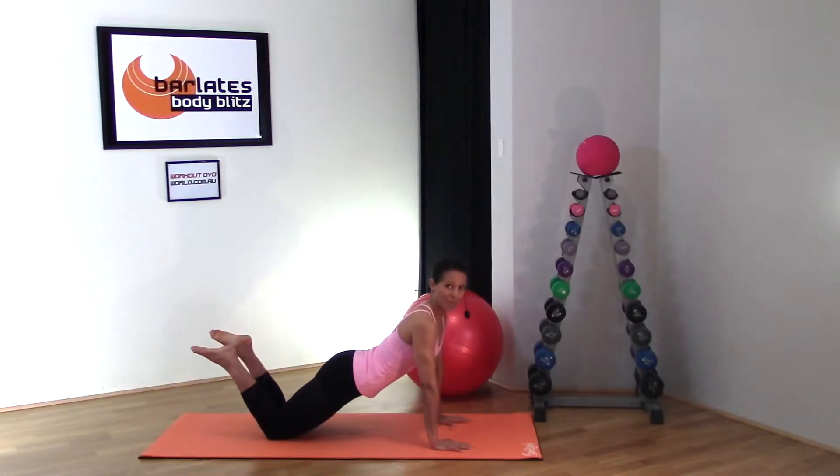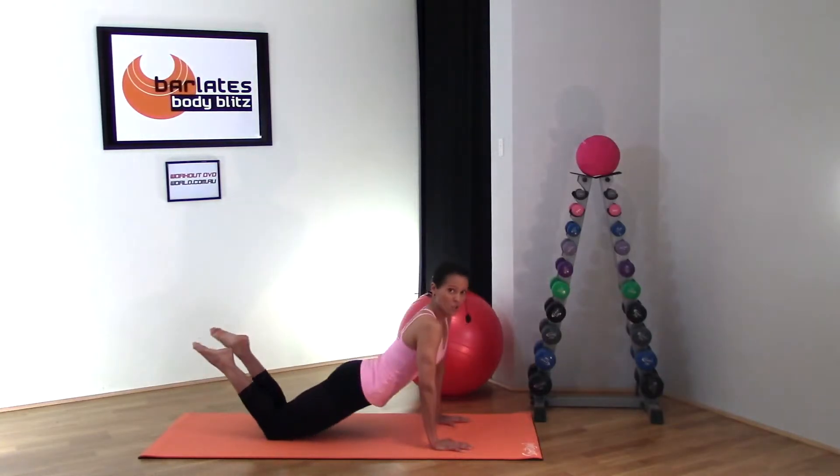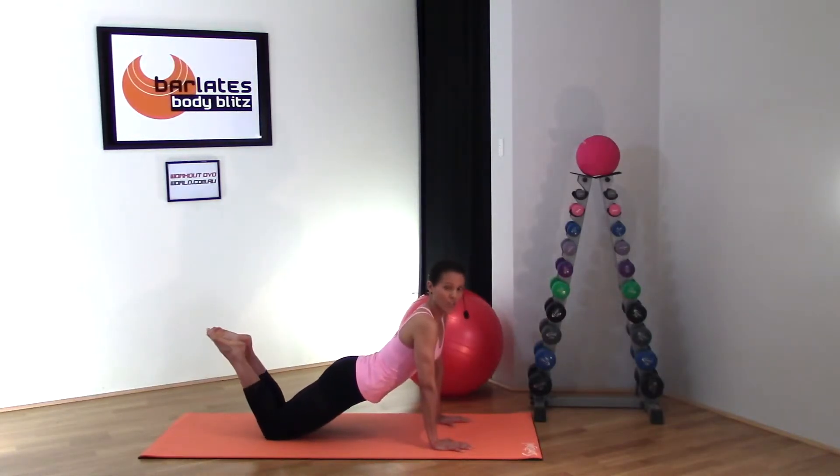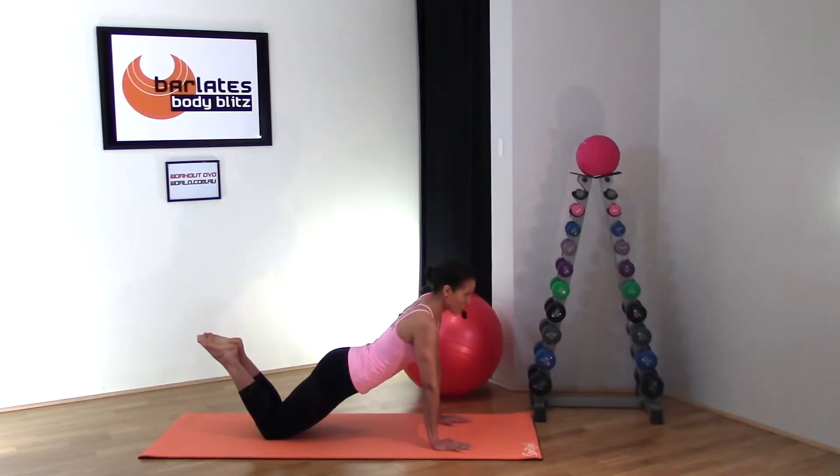Scoot your legs back so you're resting on the meaty part of your knee — not up high, but with hips scooted forward. You can bring your feet up into the air to get into a comfortable position without injuring your knees. From here, suck your tummy in really tight, making sure your hips are not fully tucked under but are in a neutral position, keeping your spine nice and flat.